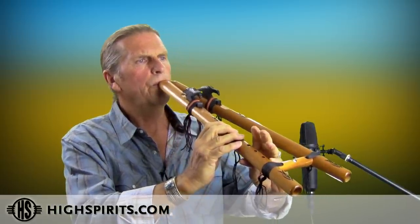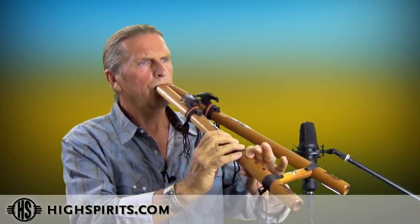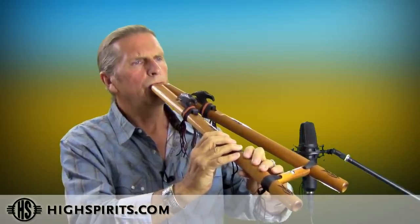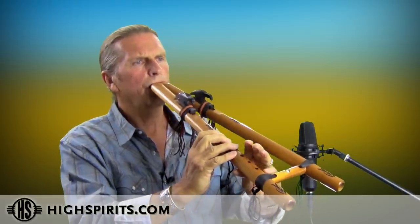Here's playing it as a single. Double. Here's switching the drone octave up back and forth from the low or the high.